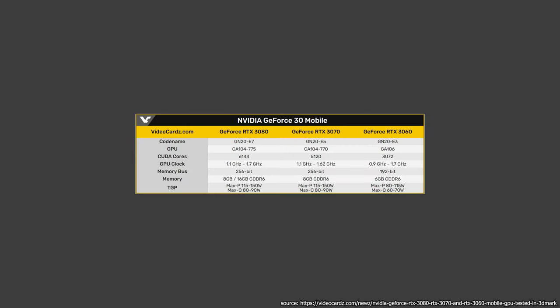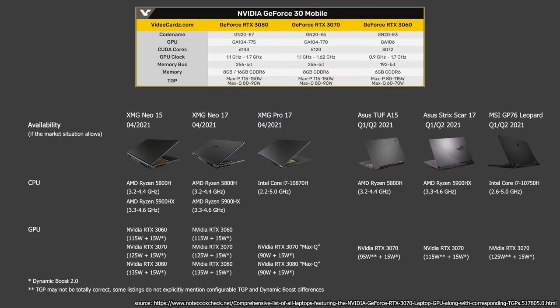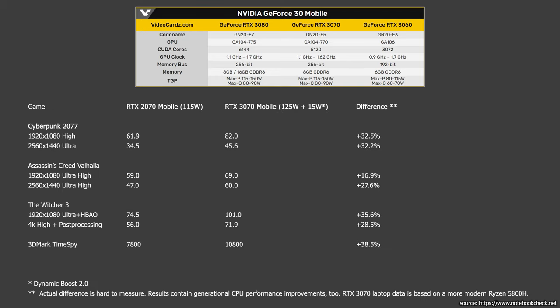The new RTX 30 series mobile GPUs are out and, if available, you can expect good performance in games and production applications. On average, you can expect an up to 30% uplift in performance for the RTX 3070 mobile compared to the RTX 2070 mobile. I don't know what you think, but for me 30% does not sound like a lot, especially when you take into the equation that the RTX 30 series introduce more power draw for their Max-P variants.